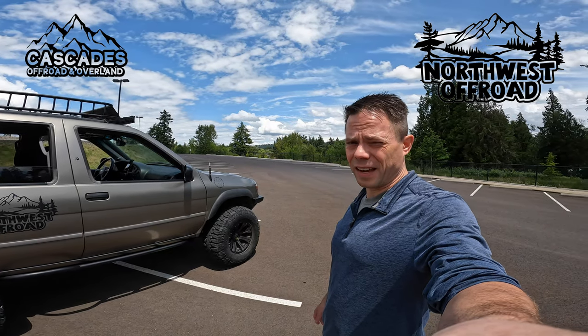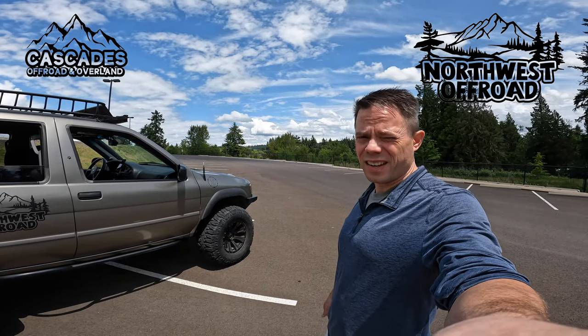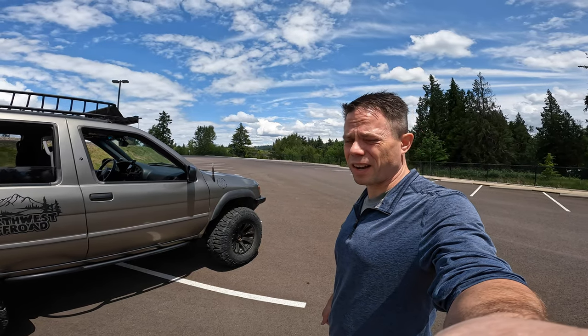Hi and welcome to Northwest Off-Road. I'm Dan and we got the Pathfinder again today. Today we're going to be looking at the roof rack. Let's check it out.